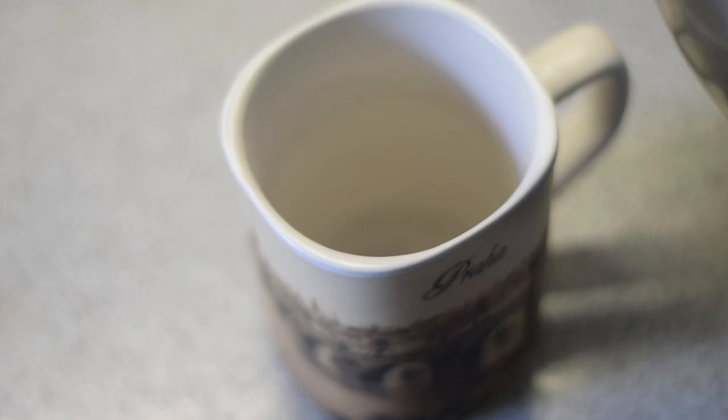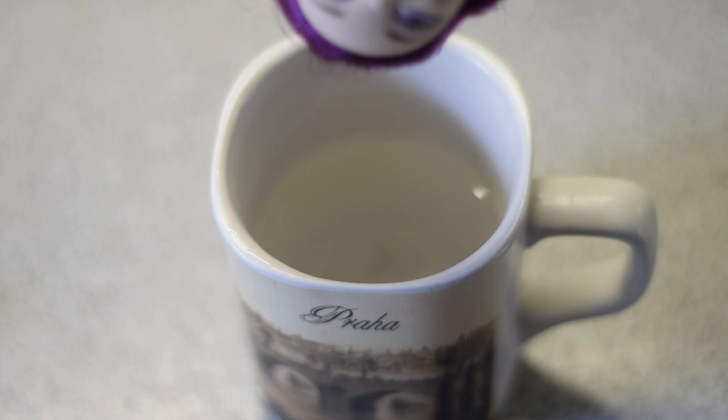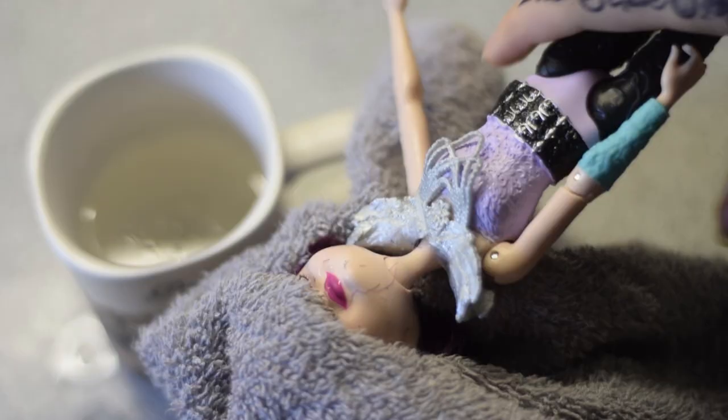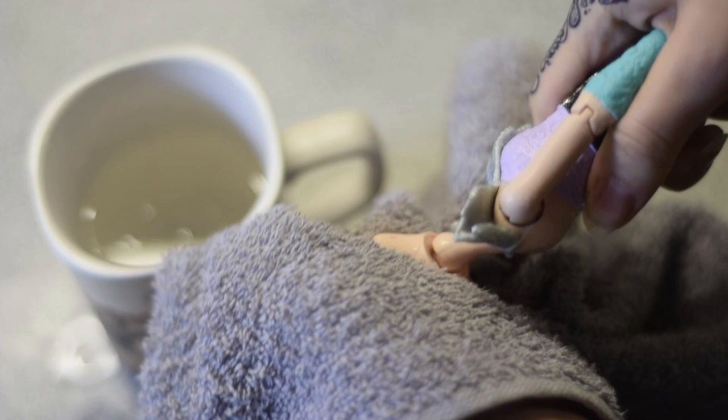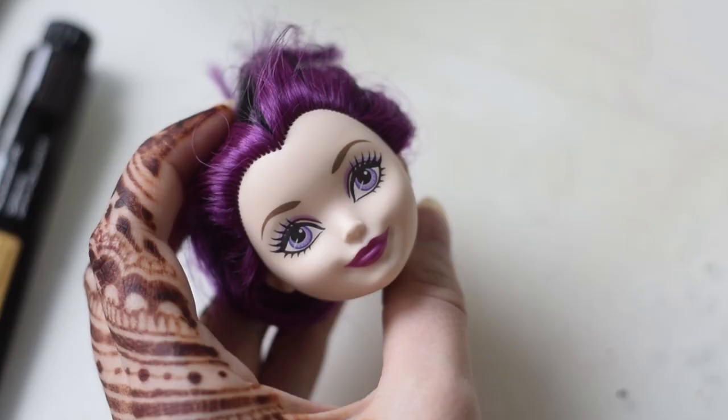We have to separate the head from the body. I'm boiling some water and pouring it into a mug — this is definitely too much water, a doll head won't fit in it. Now it's perfect, so I'm dunking the doll in the boiling water. After one minute of the spa treatment, the head is squishy enough to easily pop it from the neck peg. Please don't drink it by accident.